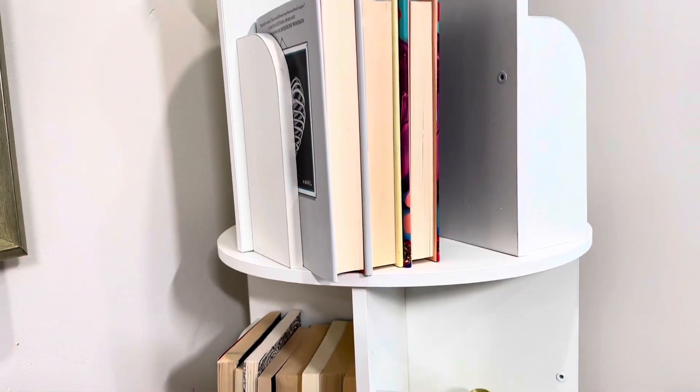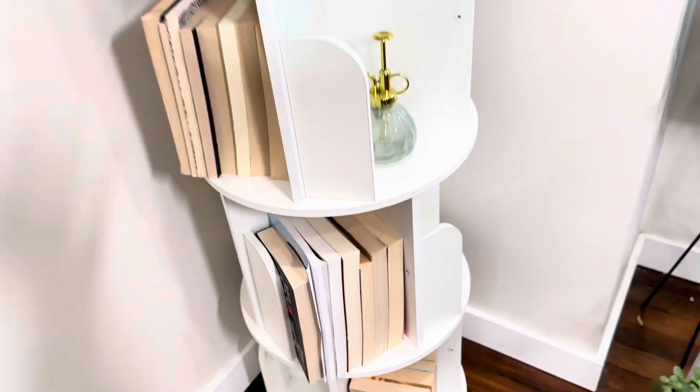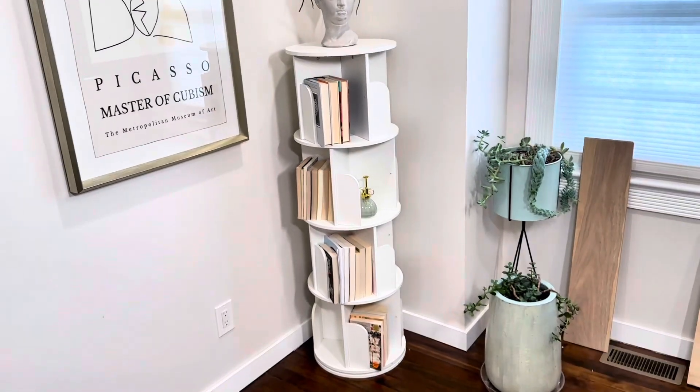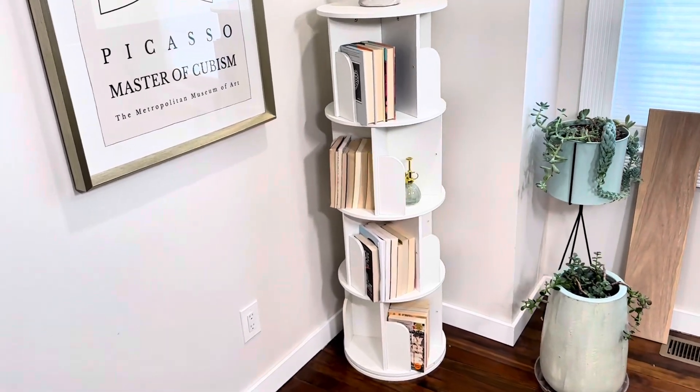You could put books all the way around in the front and the back and spin it around however you'd like — same with decorative items. If you're just using this as a display piece, like this is in our living room right now, you could just rotate it whenever you want and have it look completely different, styling it very differently on each side.